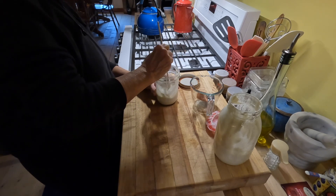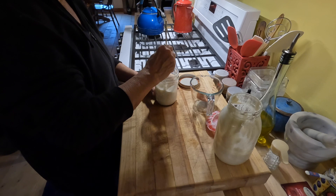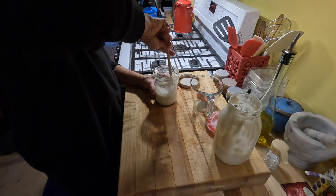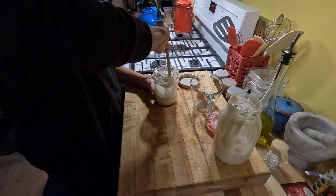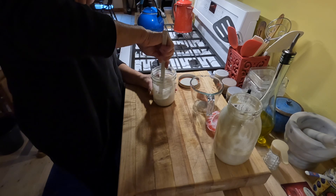My plan is to make a sourdough loaf of bread sometime the next day — it all depends on how well my starter bubbles and gets activated. I've got the wood burning stove going, so that's where I'm going to set this to mature.